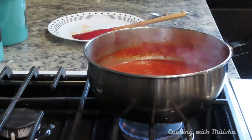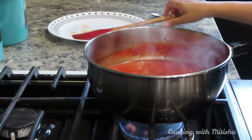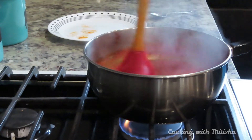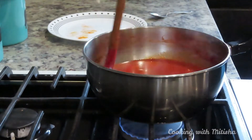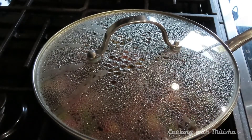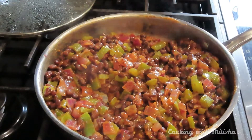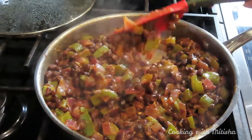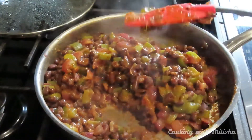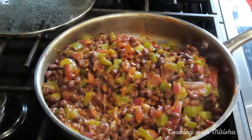My enchilada sauce is ready. I'm just adding a little salt before I turn off the stove, and I'll let it cool down before I start using it. Let me check the vegetables — they look so good and smell great. Beans and vegetables are ready, so I'll turn off the stove and let everything cool down a little bit.